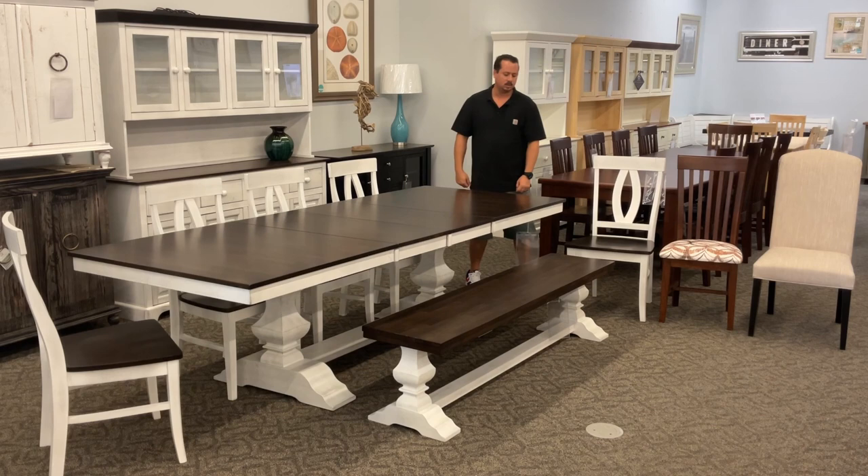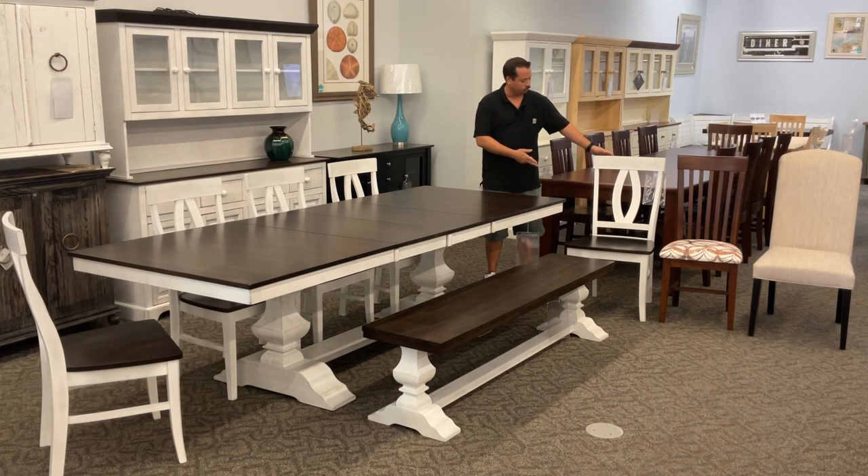What makes this table really special is this base. It's a good-looking elegant trestle base that we show on the table as well as on the matching bench.